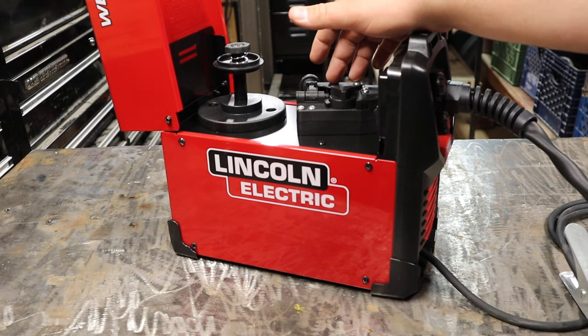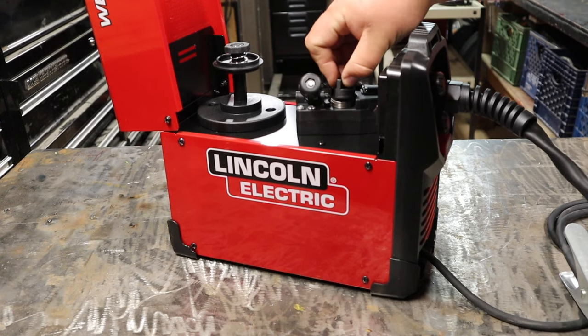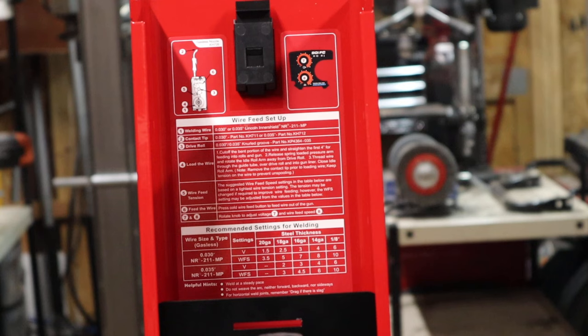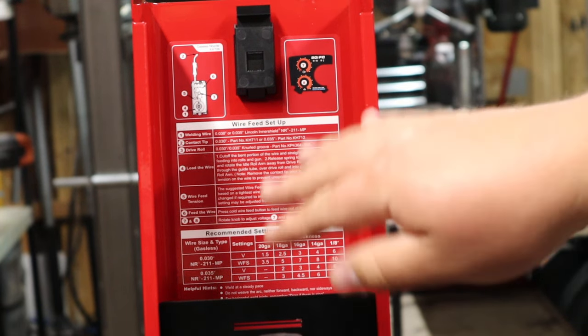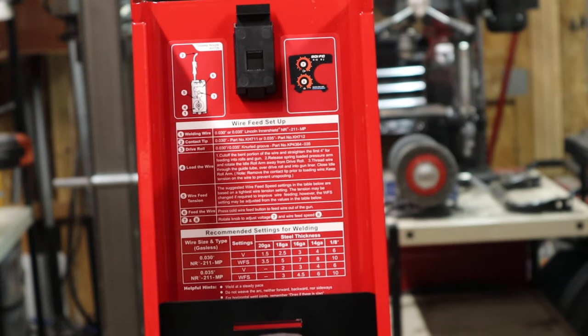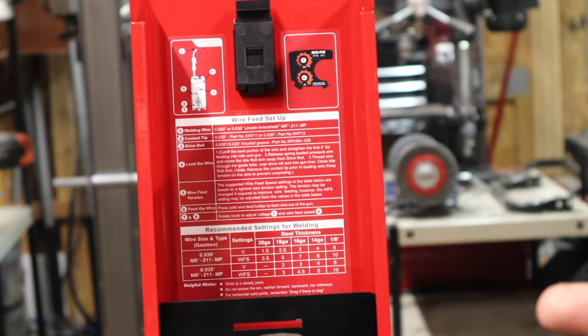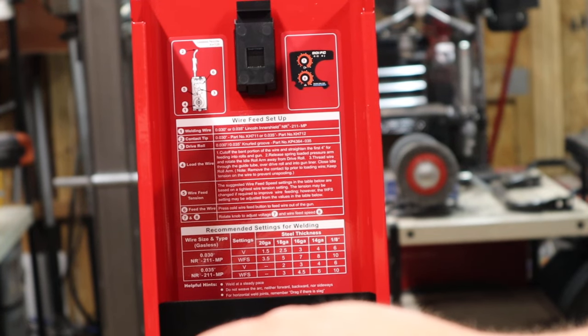Inside the lid is a nicer setting chart and setup instructions. Being that this is more for a DIY welder — which is what I am, I've never been to welding school — this one is pretty nice and easy to read. You can get guidelines of where to put your settings if you're not super familiar with the machine. I actually got really proficient with that FC90 because I used it so much; I didn't really even have to use the setting charts. I'd know my material thickness and wire size and could get it dialed in pretty quick. These days with so many different machines coming through the shop, I never really get to know them super well, but hopefully this is pretty similar to the FC90 and will be easy to get going.